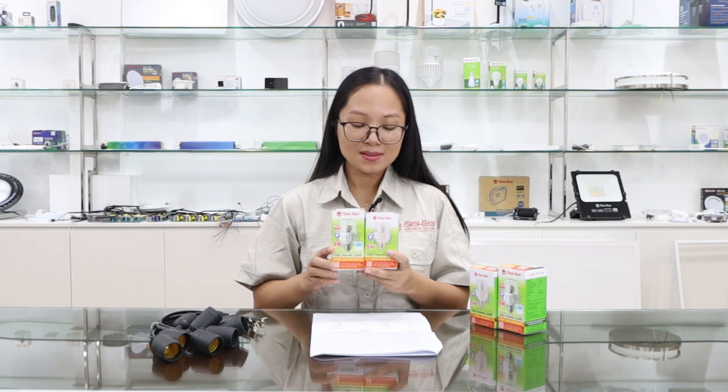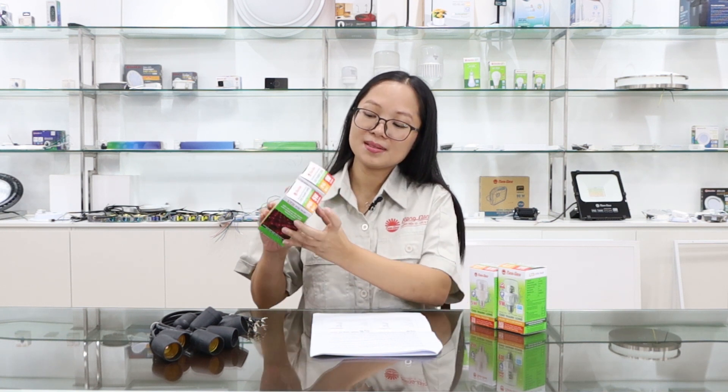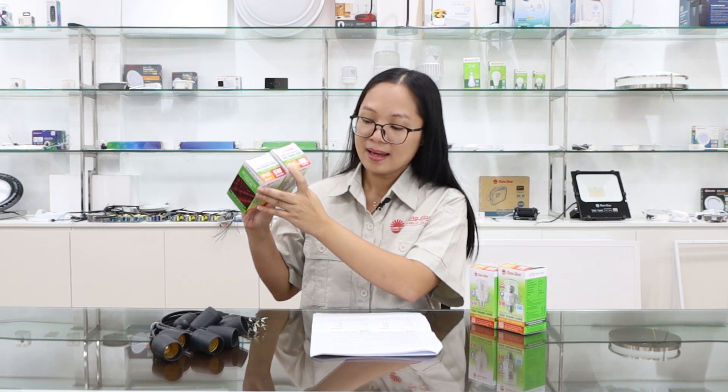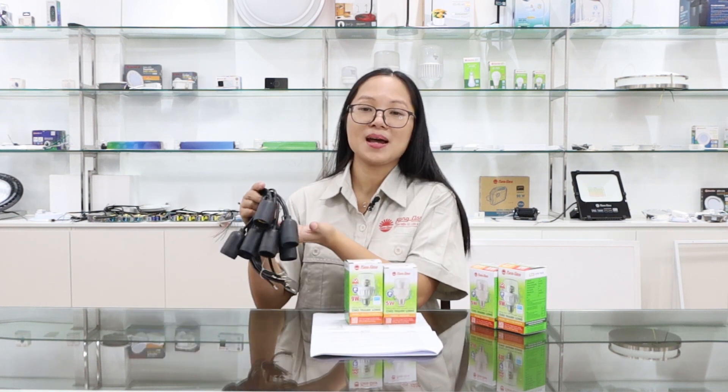Moreover, these puffs are designed to work in outdoor conditions. The IP value is IP65, as shown on the packages of the dragon fruit puffs. We also provide an IP65 waterproof socket accompanied with these LED dragon fruit puffs.